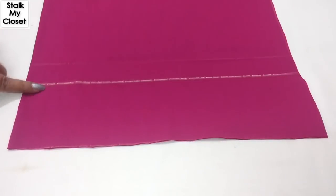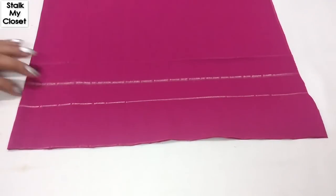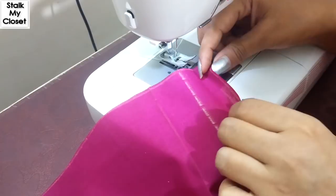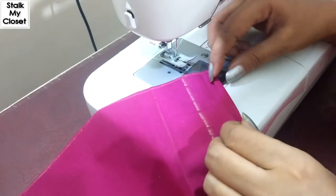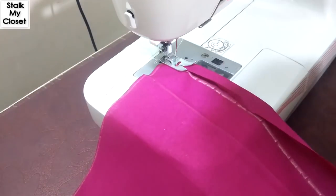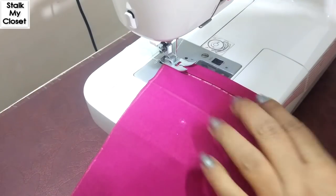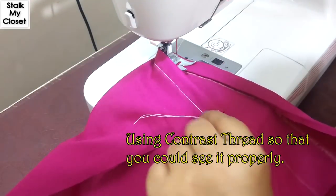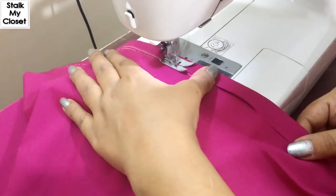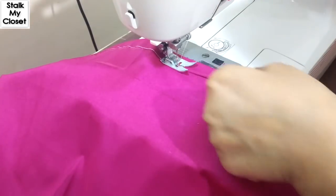Extend 1 or 1.5 inches of length. I will fold the edge of the hem and again fold it, and make a stitch.